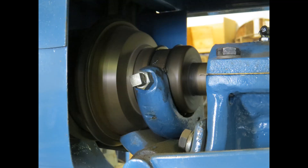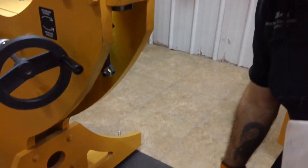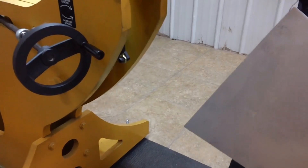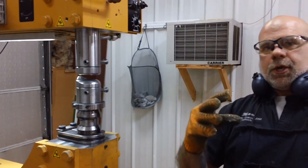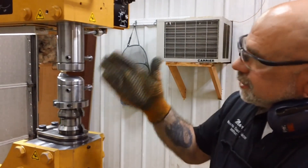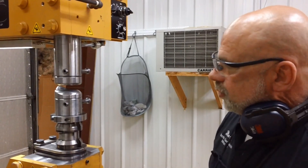The cone clutch a lot of times is either on or off. You have a rod with a cable going through the machine up to the top, and then it pulls the cone clutch in and out. This machine, everything's electrically operated, and it's running a five horse motor on it.